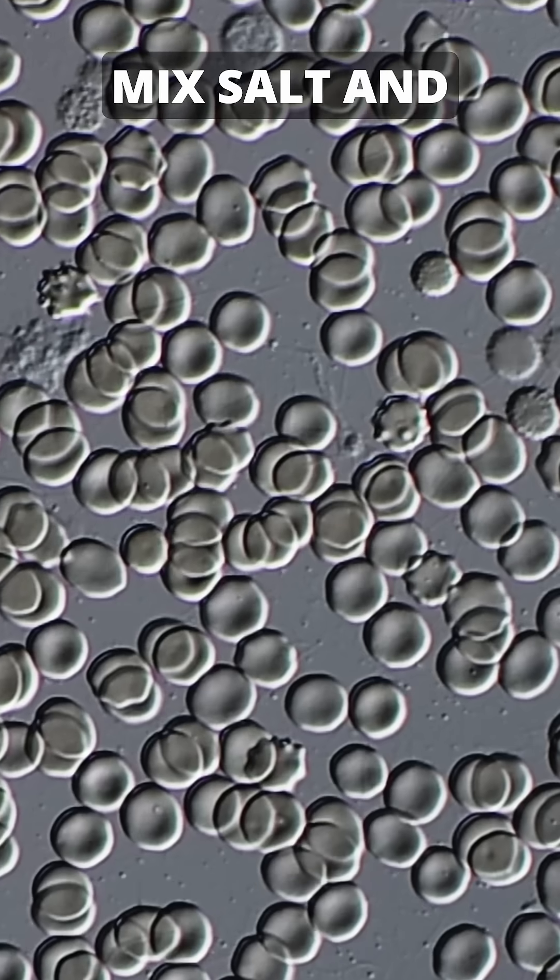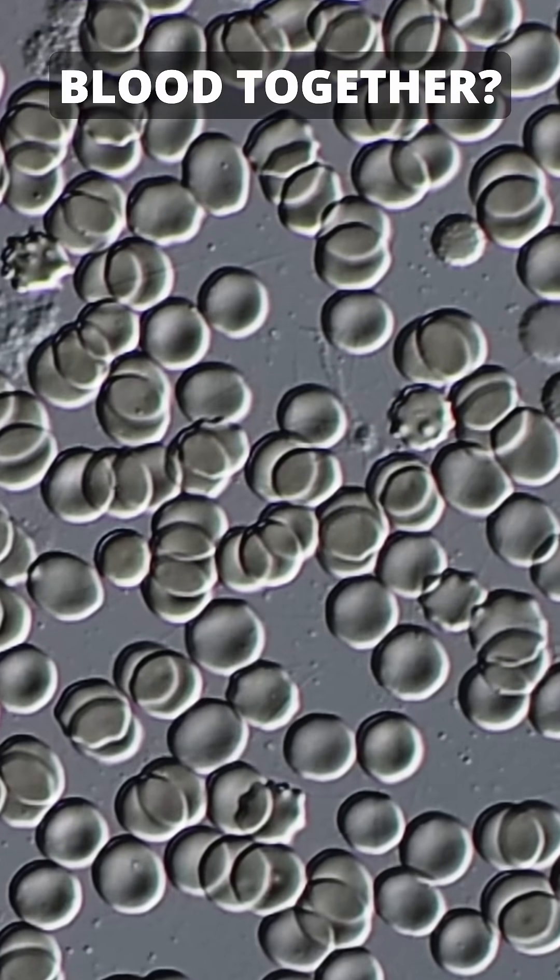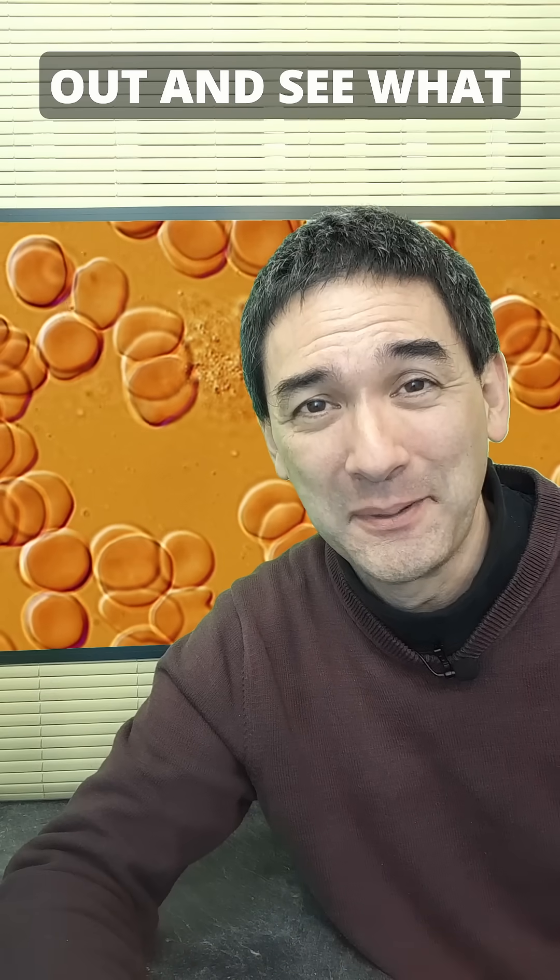What actually happens when we mix salt and blood together? Well, let's try out and see what happens.